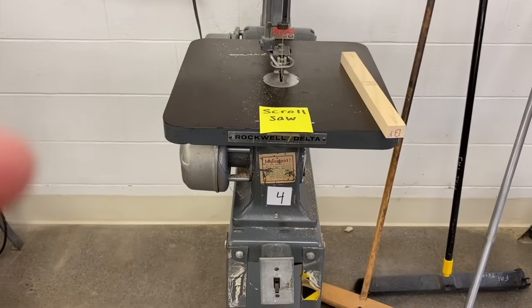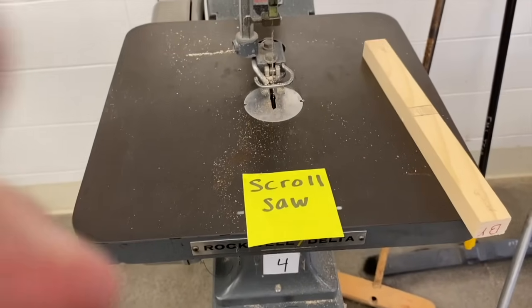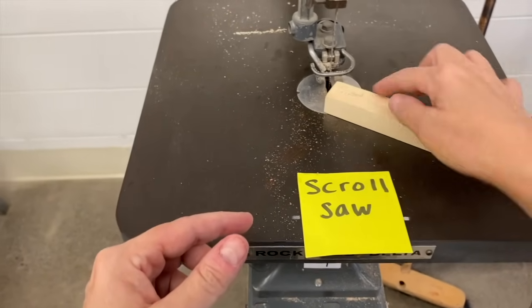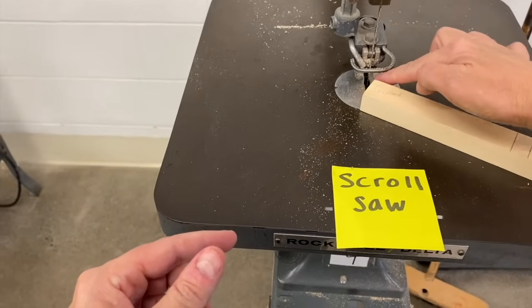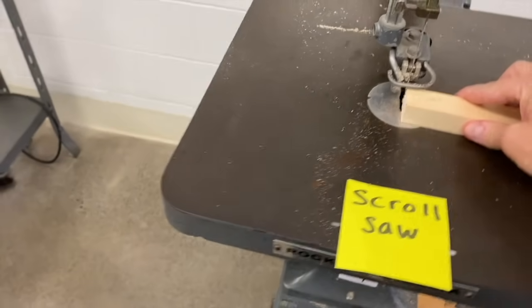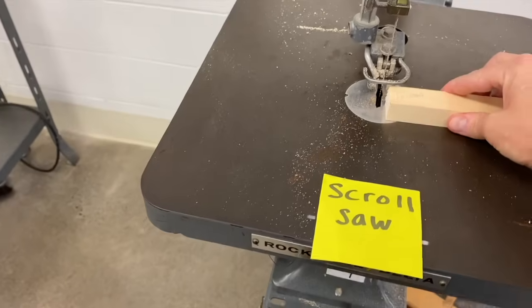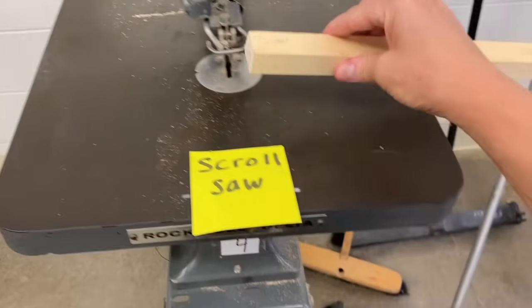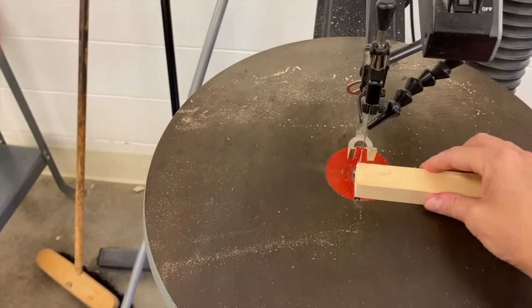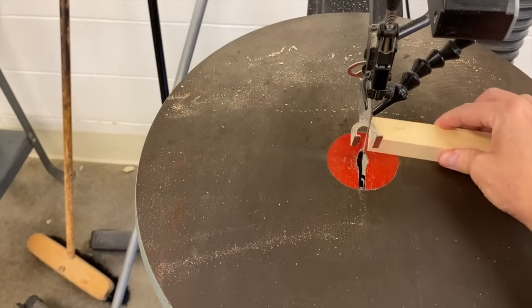Now we're going to use our scroll saw. The scroll saw cuts wood using this blade. This presser foot right here needs to be high enough so I can pass my wood through. As you can see, this presser foot is not tall enough — let me move on to another scroll saw. This presser foot has been adjusted so my piece of wood can slide under it. Perfect, that's just what I need.